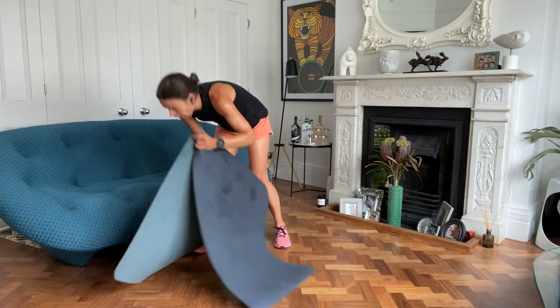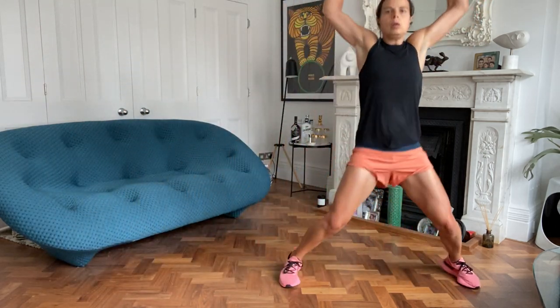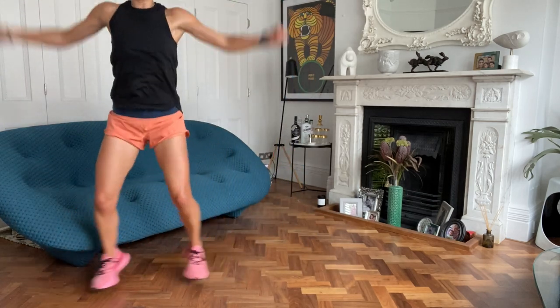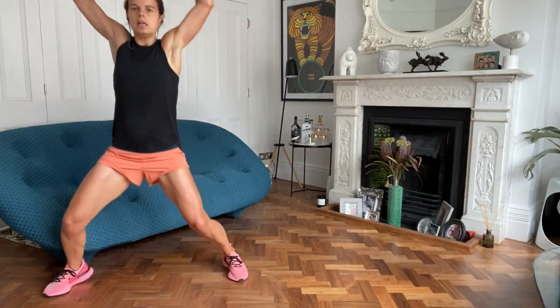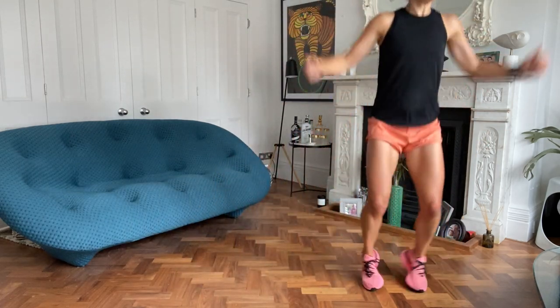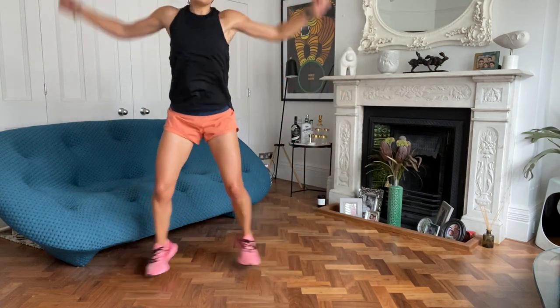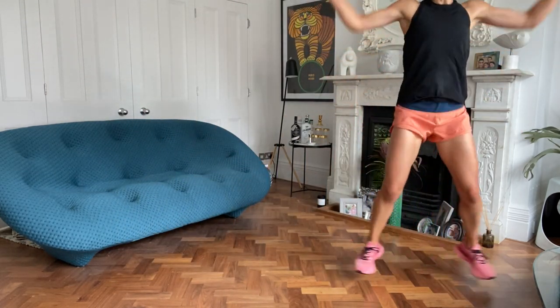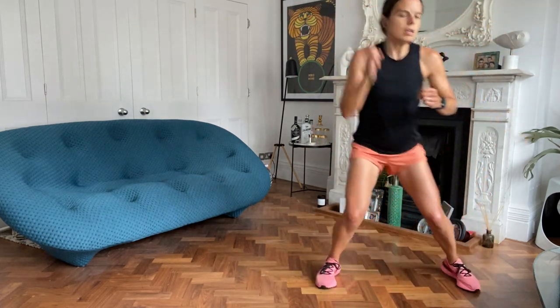Are we ready? Shuffle, shuffle, jack, jack. Three, two, one, stay low, off you go. We're going to go through a series of foam roller exercises which will hopefully make you feel more confident using the foam roller and how to target which muscles. It's not difficult but sometimes you just don't do it because you can't research online - I'll do all of that for you. And rest.